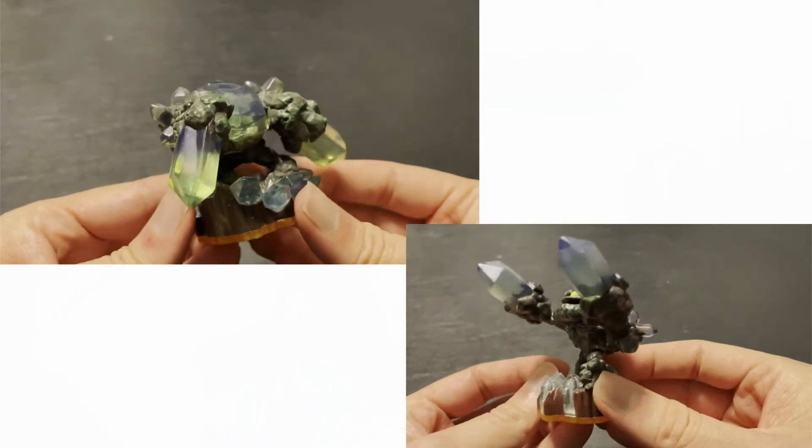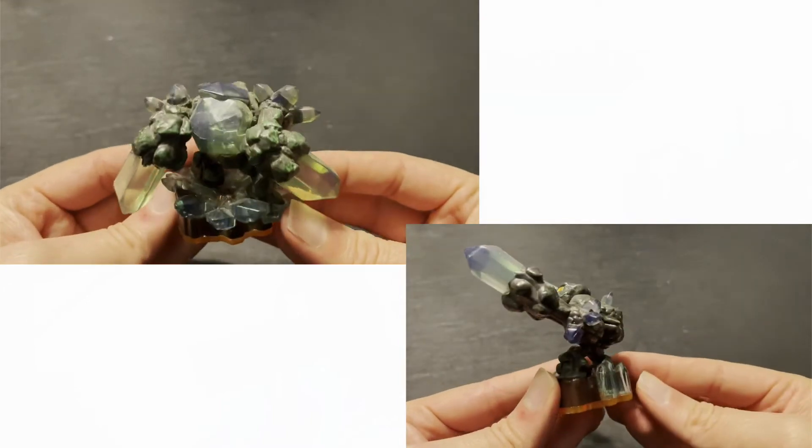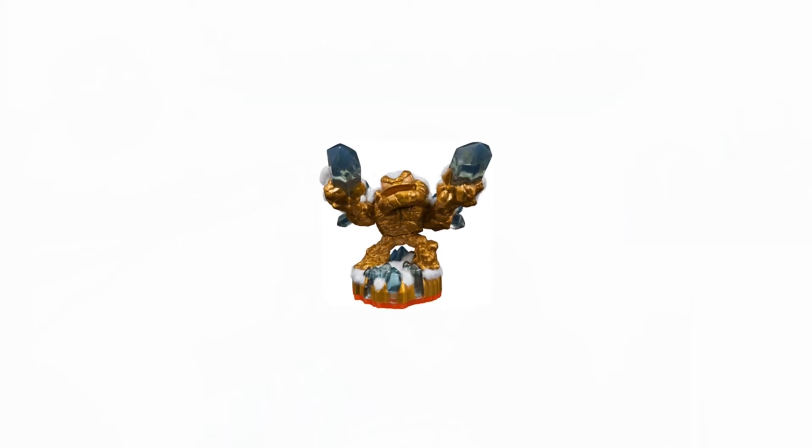They really liked this Lightcore figure, so they made a variant. This was a chase variant that we call White Flocked Prism Break, or more technically, White Flocked Lightcore Prism Break. But they went one step further and created a second variant — this gold-plated, partially-flocked Lightcore Prism Break, more commonly referred to as Employee Edition Prism Break.